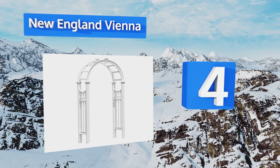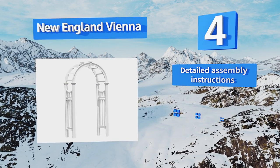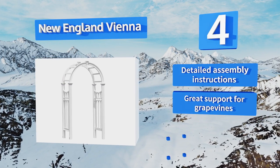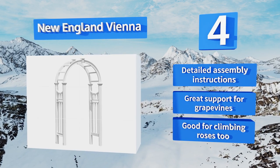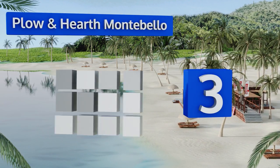At number four, spacious, fashionable and classically designed, the New England Vienna is an aesthetically pleasing addition to any home. Built out of weather resistant vinyl, the only maintenance it will ever require is a simple rinse with a hose. It includes detailed assembly instructions and provides great support for grapevines. It's good for climbing roses too.